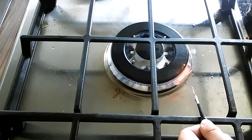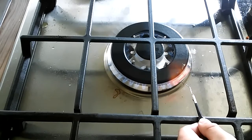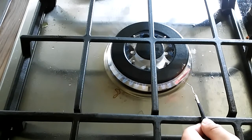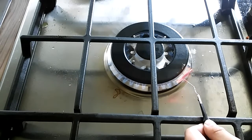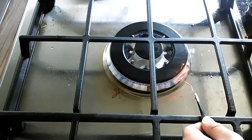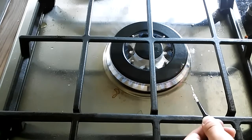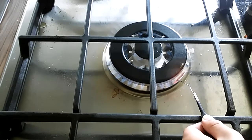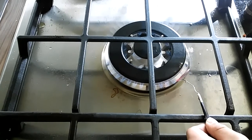Heat it even further until the whole blade is glowing red. Heat it super glowing. And then you're going to wave it in the air and shake it about, to make sure that it can be oxidized further, and to make sure there are no cold spots happening in the blade. Cold spots are not a good thing.